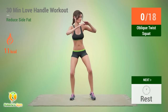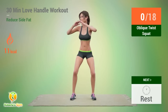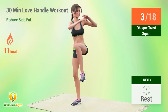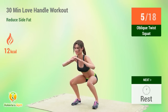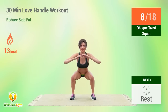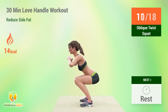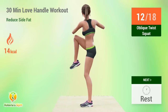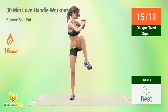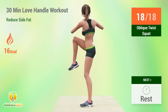Up next: Oblique Twist Squat. In 5, 4, 3, 2, 1, go! 1, 2, 3, 4, 5, 6, 7, 8, 9, 10, 11, 12, 13, 14, 15, 16, 17, 18. Rest time.